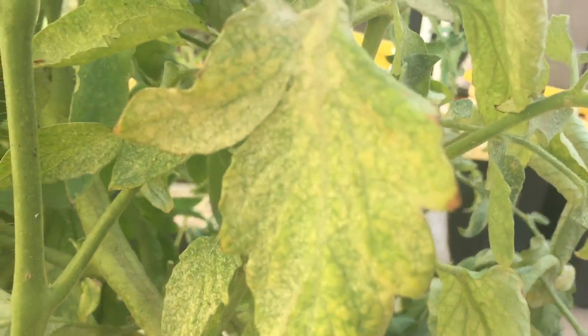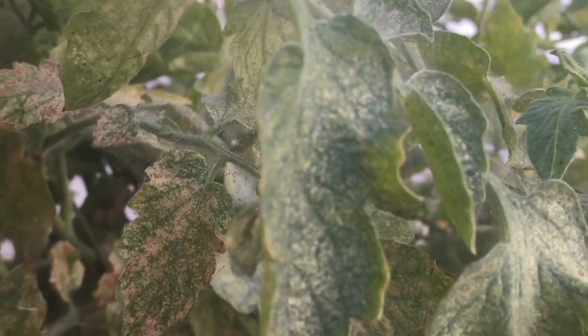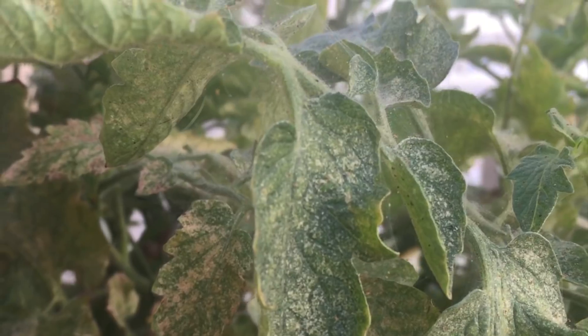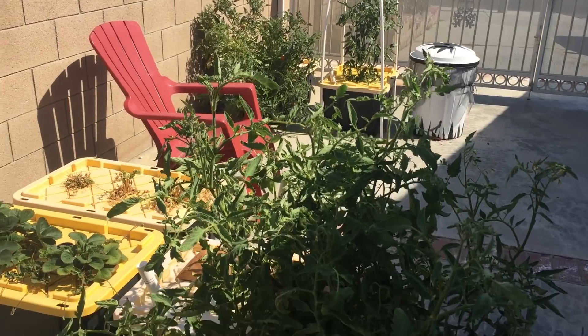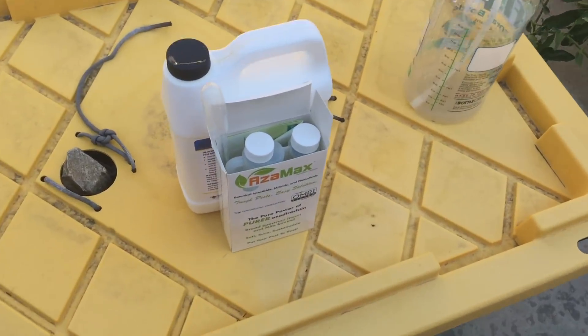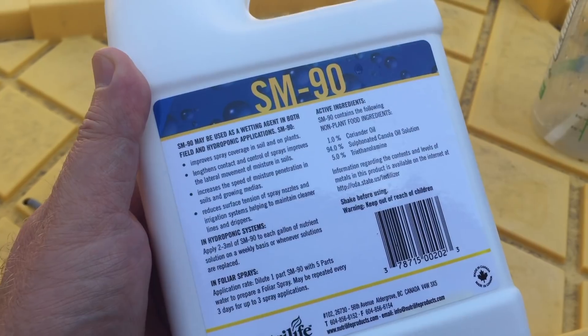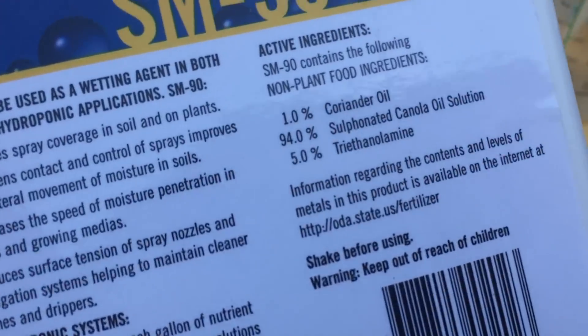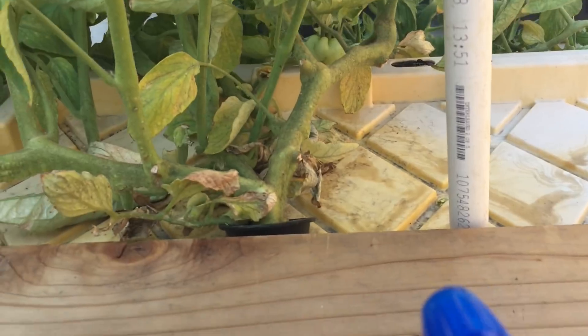These leaves don't look right. Oh no — spider mites. They reproduce so rapidly in the heat. I'm going to have to spray consistently every three days.